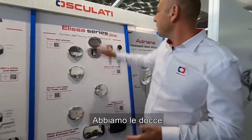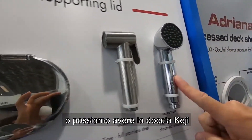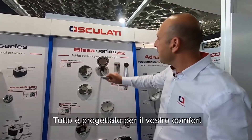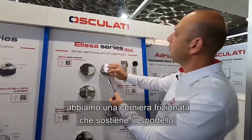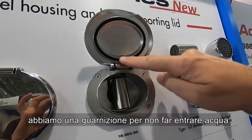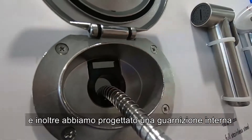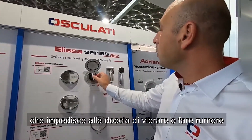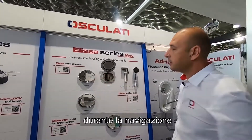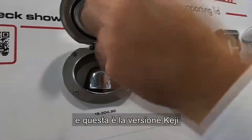We have showers: our TIGER shower, which is a stainless steel shower, and our KEJI, which is a chrome plastic shower. Everything is designed to feel nice — you have a smooth hinge to move the shower, a gasket that prevents water from entering the boat, and a specific internal gasket so the shower will not make any noise and will be stable and soft during sailing. This is our TIGER and this is our KEJI version.